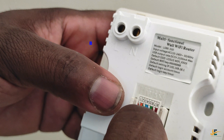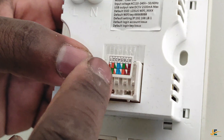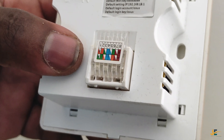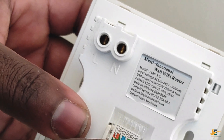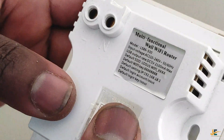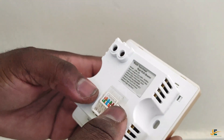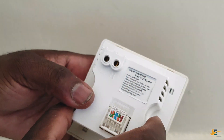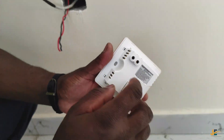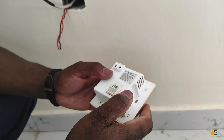For option B, where we start with orange white, orange, green white, brown, blue, blue white, green, brown white, and brown. In our previous video we did a video demonstrating how to crimp an RJ45 connector, so in this video we are not going to use a crimping tool and I have explained why. Without further ado, allow me to show you how to go about it.